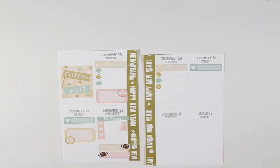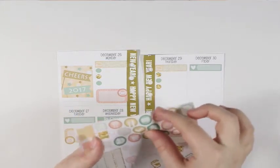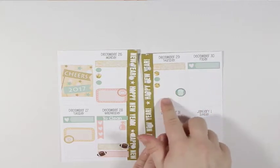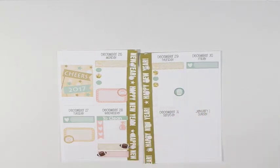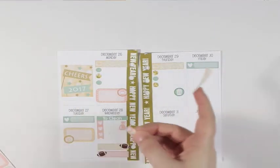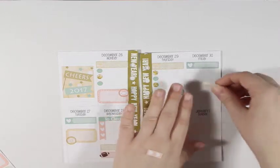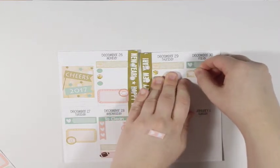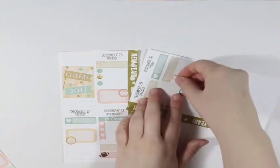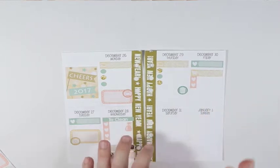Thursday, I am going to grab the garbage icon and put that over here to mark garbage and recycle that day. Friday I have the video marked. And then I need the shopping cart and the other half of the checklist that I cut off, and I am going to put that right there, and then the checklist right underneath it for the couple of things I will need to get that day.